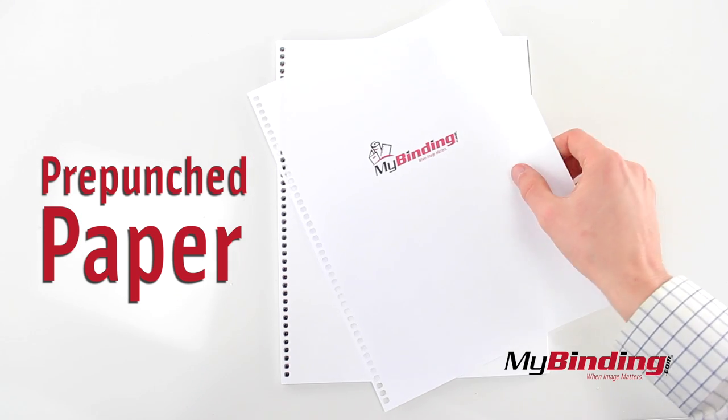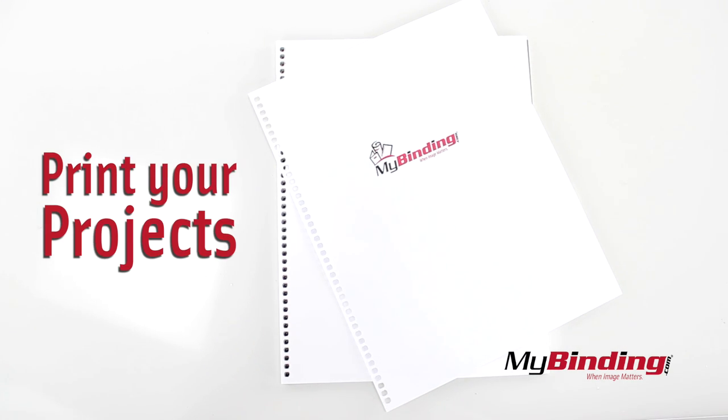First off, this won't work unless you have pre-punched paper. You can load this paper directly into your printer so it's ready to bind right out of printing.